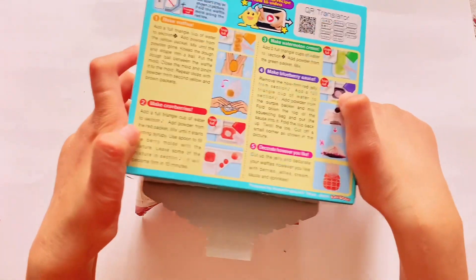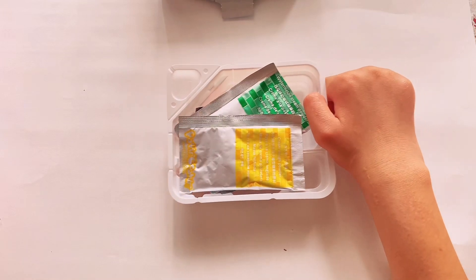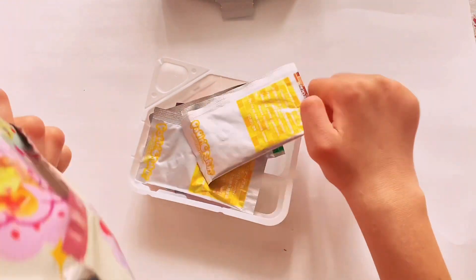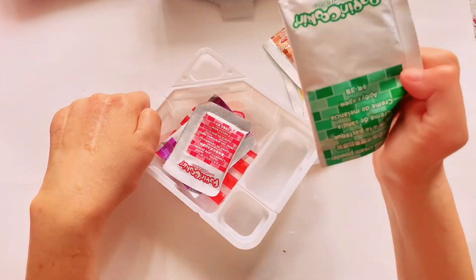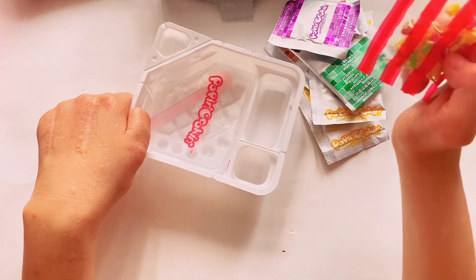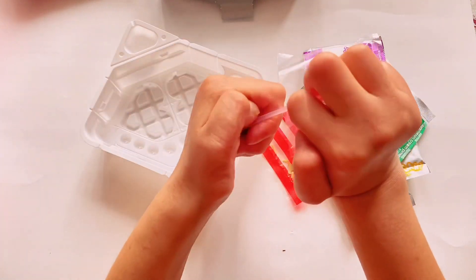I'm going to use some instructions, just put that right here. That's everything — this is for the plate, I'll cut it out later. So we got one, two, three, four, five, six, seven packets and of course a packing bag and a little spoon.